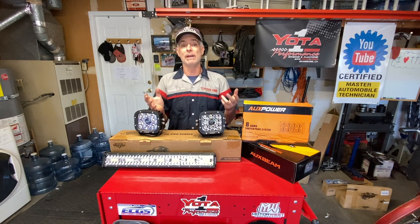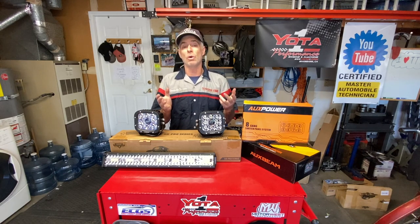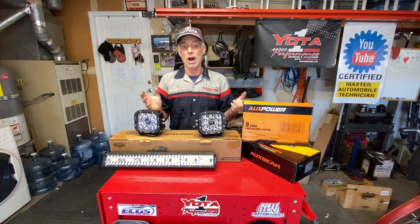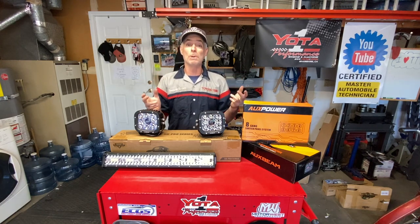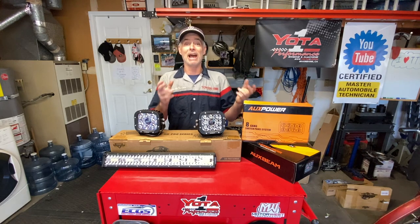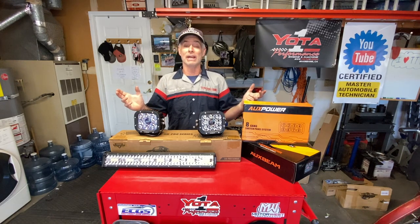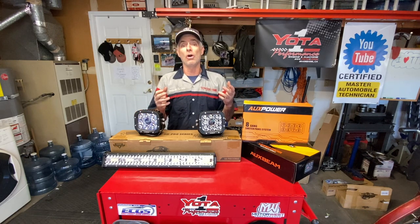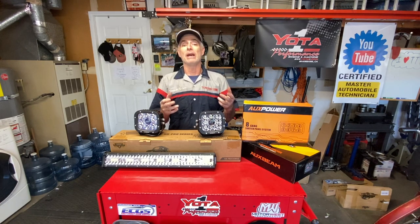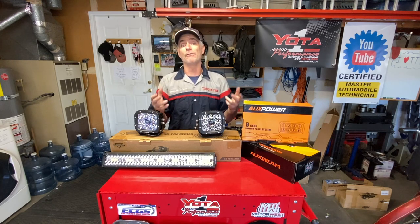Almost everybody that commented was happy with Auxbeam, so I thought it was a very safe choice to go with. There are other options, but some of those options are super expensive. You literally can spend as much money on lights as you spent on your whole rig if you want to go that route, but for me and for Sean, we wanted to go more economical and go with a company that has a good reputation, and Auxbeam fit the bill for us.